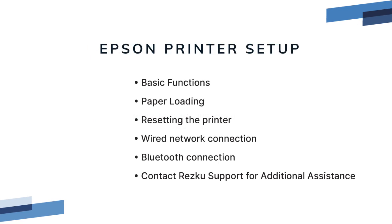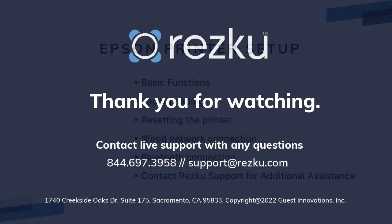In this video we covered your printer hardware, how to load the paper, how to reset the printer, and how to connect your printer over the network or Bluetooth — and what to do if you need additional help. Thank you for watching.